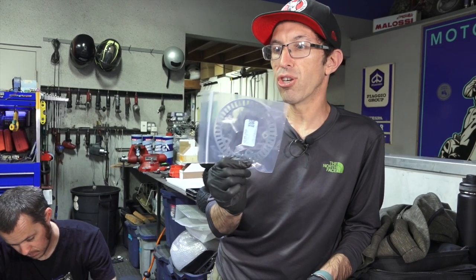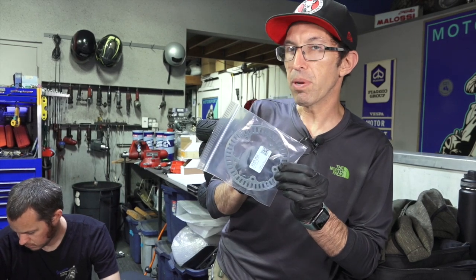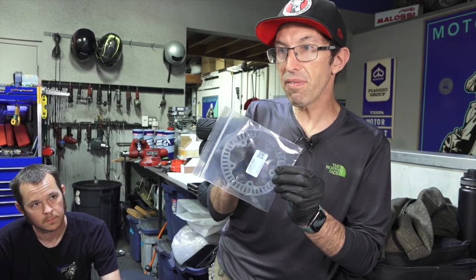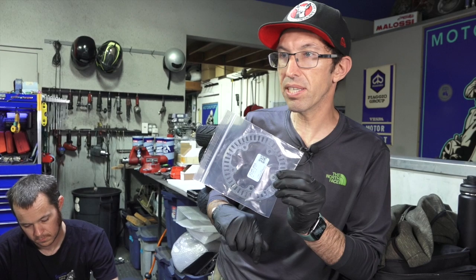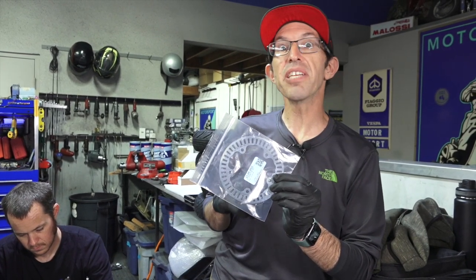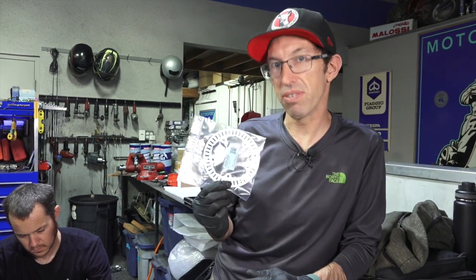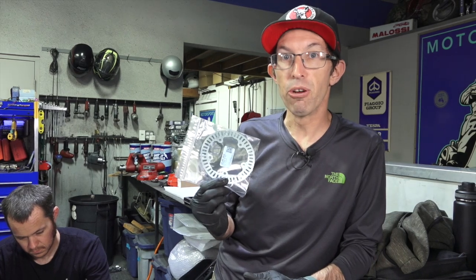Out of Germany, this has been engineered to report about 10 percent slower to the ECU. So that gains you seven miles an hour. You can pretty much hit 85 miles an hour with this scooter once you put this on.